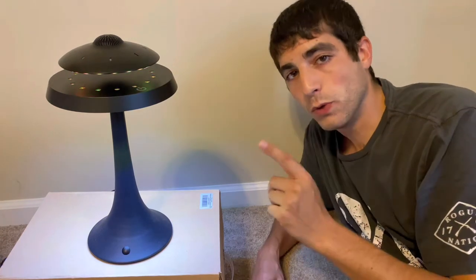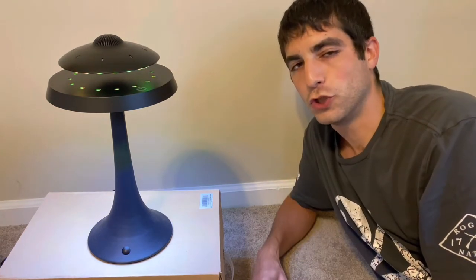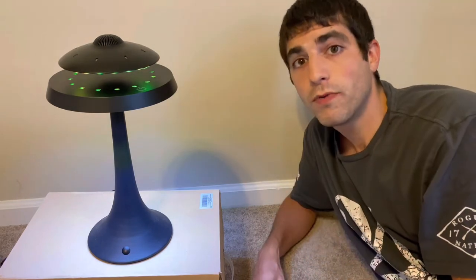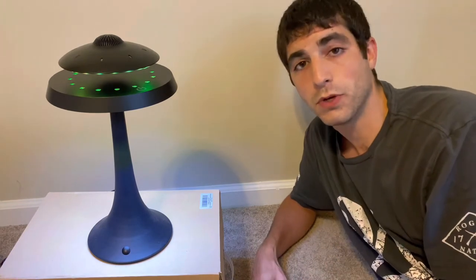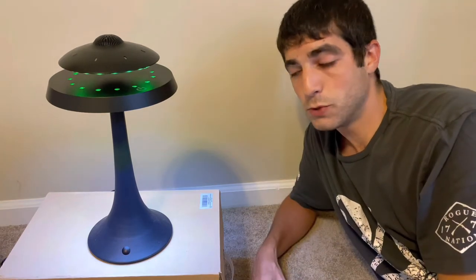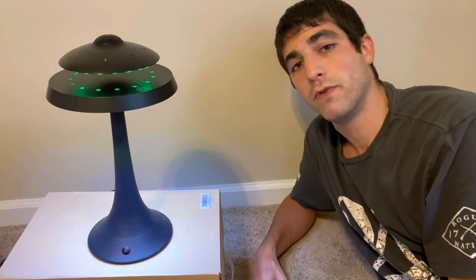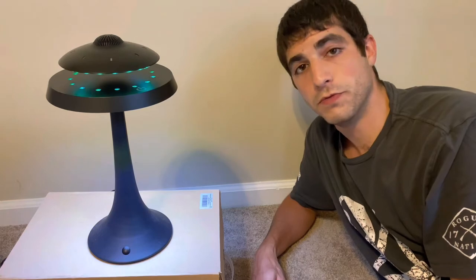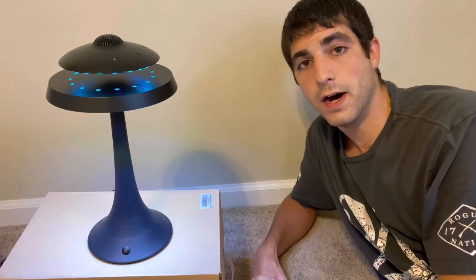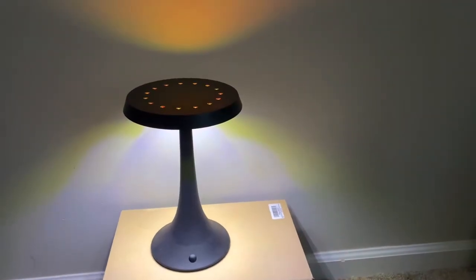We'll do a little video on the Bluetooth speaker to show you what it sounds like quality-wise. You can also take the UFO with you — stick it in your pocket and walk around playing music. It doesn't just have to stay on the levitating base. I hope this video gave you guys an idea of how it works and what it looks like.